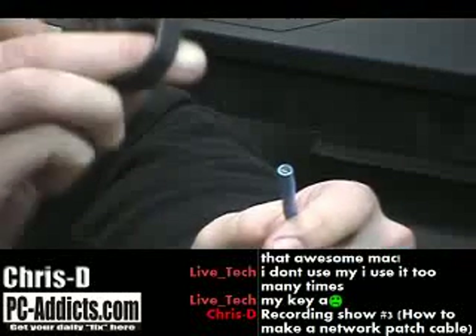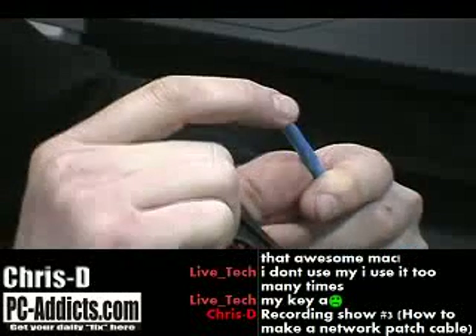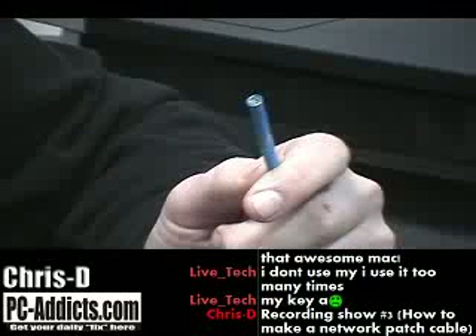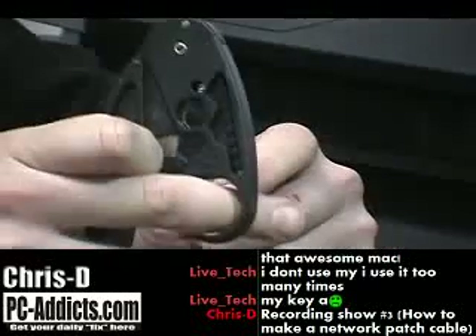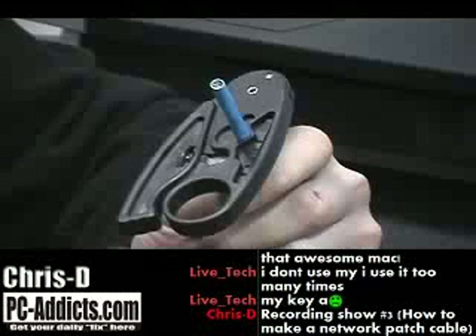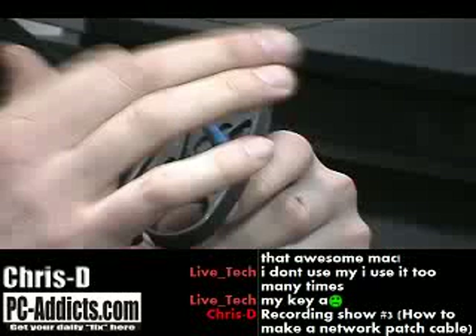I've got a stripper here, so I'm going to strip off a good inch and a half, two inches. I cut off a lot — I like some room when I'm working. I'll take my stripper, stick the wire in there. It's spring-loaded, so it keeps a good amount of pressure on it. I'm just going to spin it around a couple times.